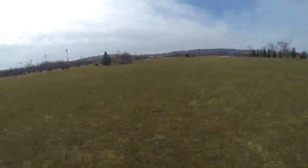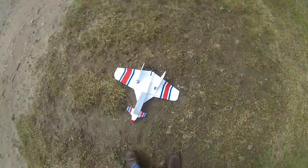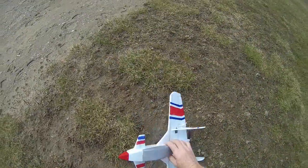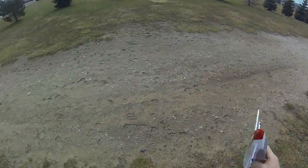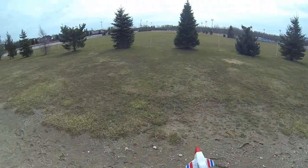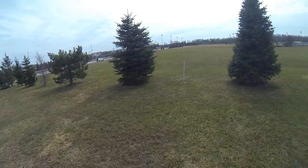Whoa! I crashed it. Look at that — it's one tough little cookie. I did quite a belly skid in the mud. I think it's the wind — just took it.